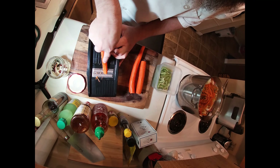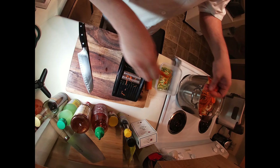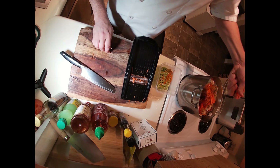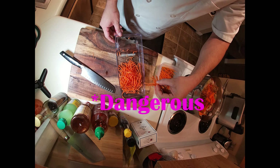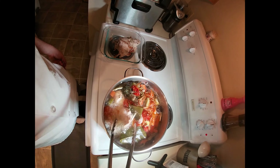Peel some carrots and julienne them, or use the peeler to make ribbons. Either way you prep your carrots, they should be long and thin as they will not be cooked. I have a julienne attachment for my mandolin — it's a great investment and they aren't very expensive, but they are very difficult, so please do invest in an iron glove for it.